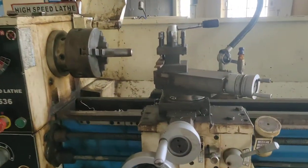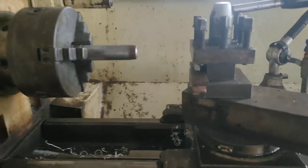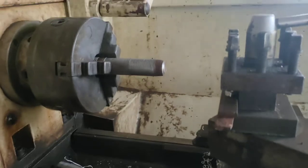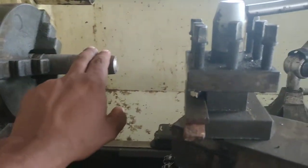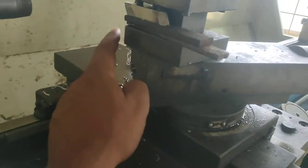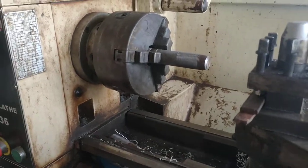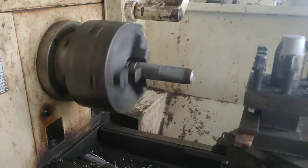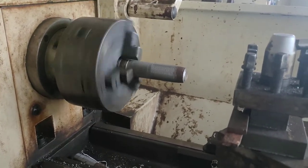Now we will see the working principle practically. When we discuss the working principle, we always discuss the position of the workpiece as well as the position of the cutting tool. The workpiece rotates cylindrically — this is one part of the working principle.